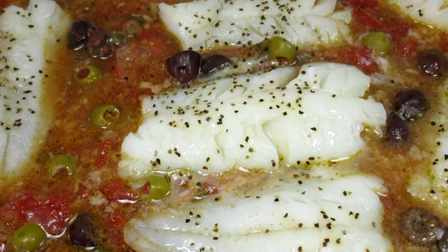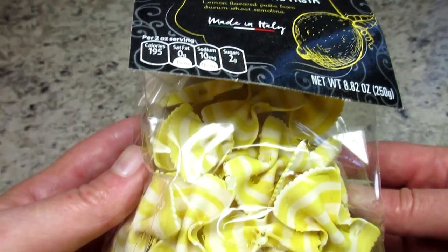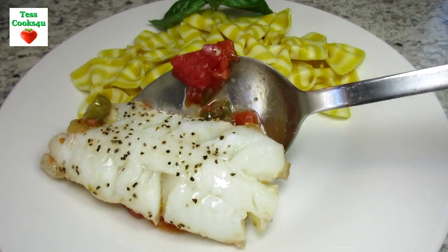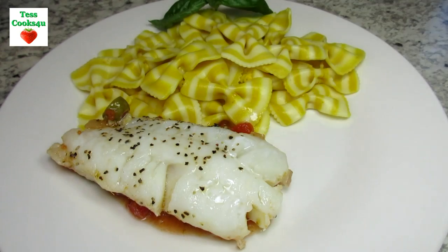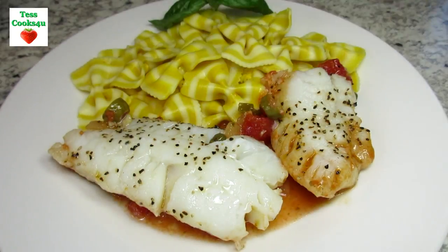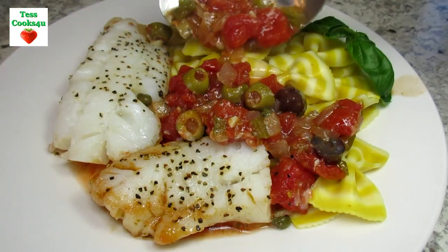I'm serving the baked cod tonight with some cute lemon pasta bow ties that I found at Audi's. The pasta had a very mild lemon flavor and added a little pop — it was a nice side dish with the cod and tomato olive sauce. You could also serve the cod and tomato sauce with some rice.